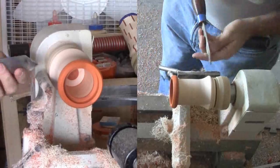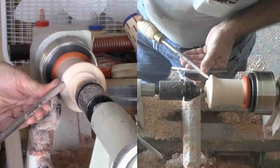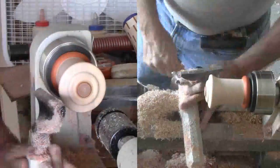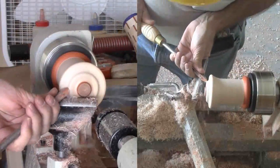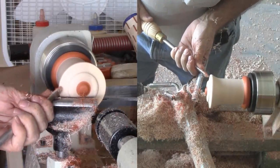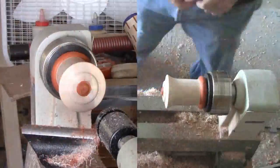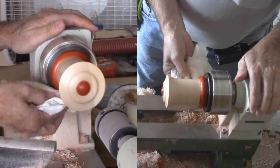With the body complete, I'm parting off the top from its faceplate. Next, I've mounted the top onto a four-jaw chuck in expansion mode into the mortise in the top. I've taken care to wrap the jaws with some tape to protect the sides of the mortise. I'm forming an OG curve on the top, with the padauk plug becoming a raised top button feature. Then I sand and finish the top, using a mix of beeswax and mineral oil.